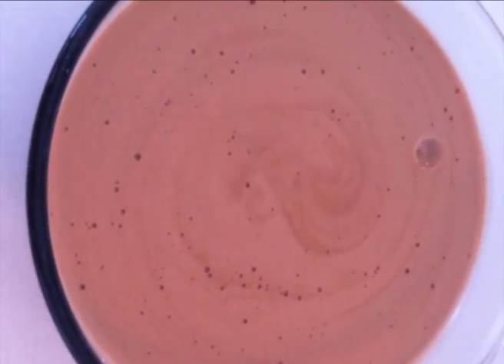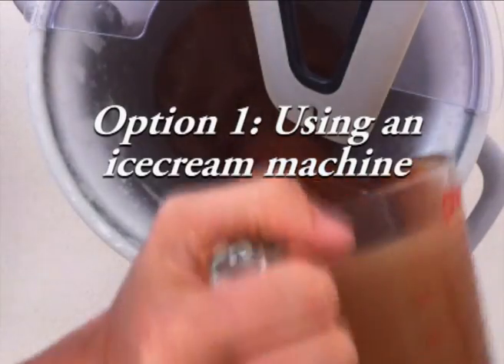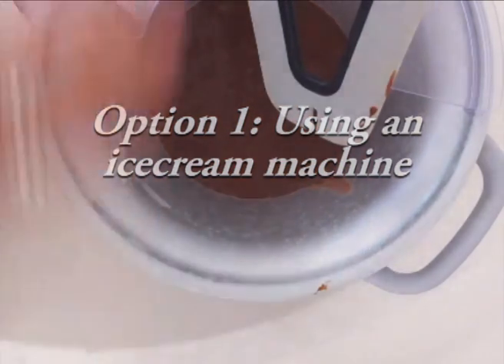Letting it go completely cold before you put it in the ice cream machine helps make sure it is really smooth and has that nice mouth feel to it. At this stage, if you are using an ice cream machine, you can pour that cold mixture into your machine and turn it on.